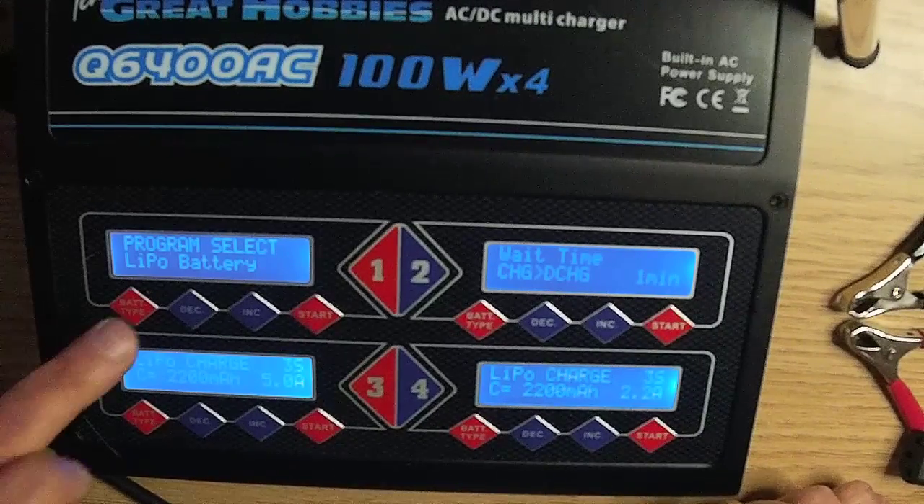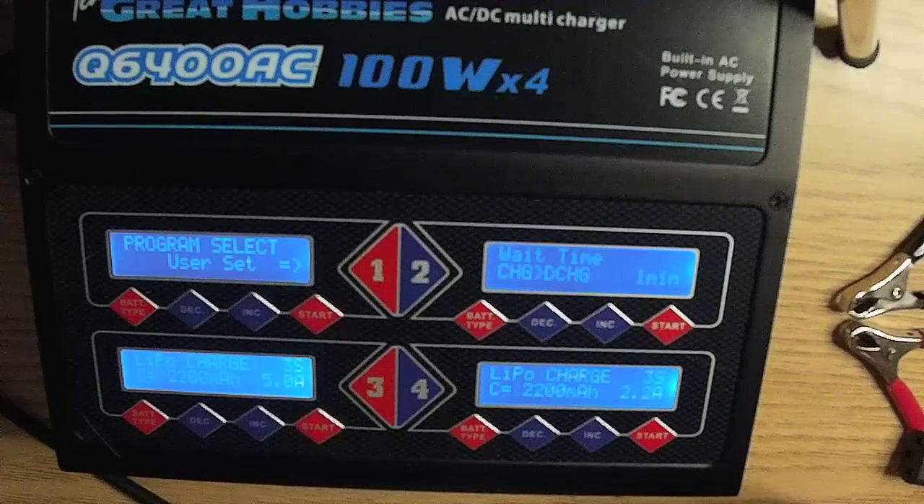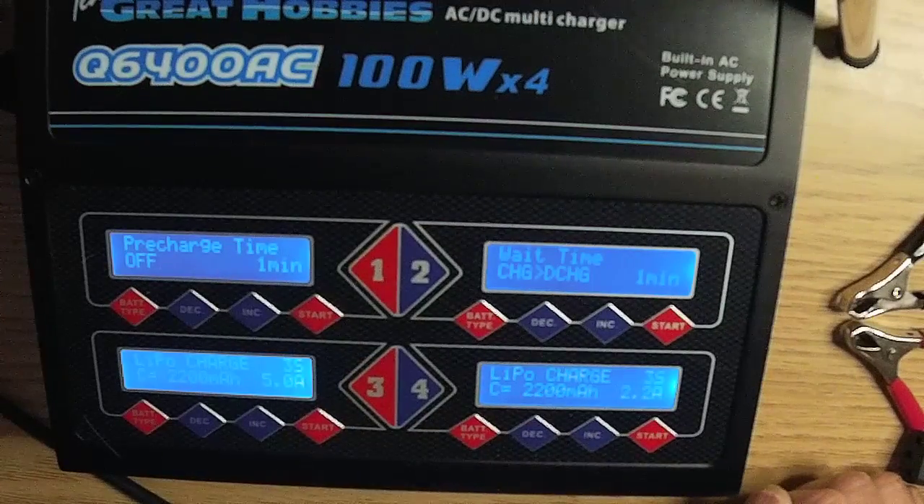Press the bat type button until you get to user set, then press the start button to enter user set. Use the increment and decrement buttons to cycle through the user set menu.